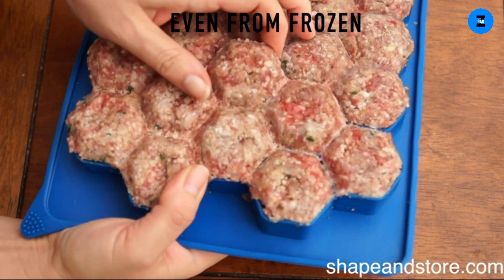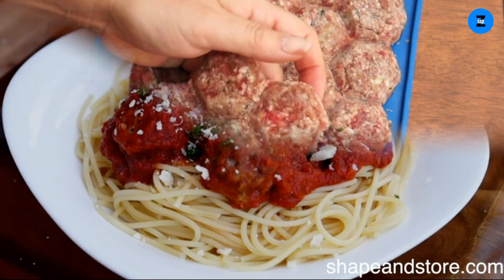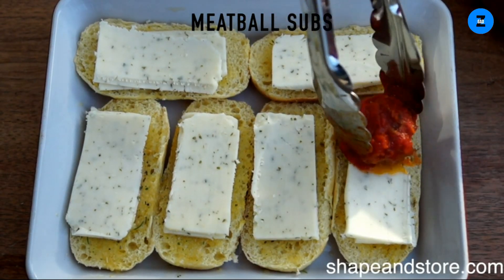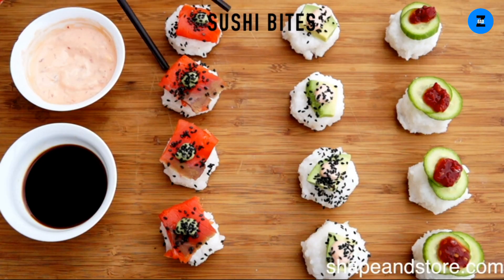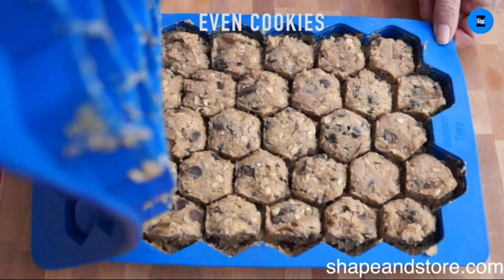Just spread your mix in the bottom tray and close the lid. The Meatball Master uses the patented Shape Plus store system to portion perfect meatballs and to remove air from the container to help prevent freezer burn. It's also stackable and easy to find so your meatballs will be there when you need them.